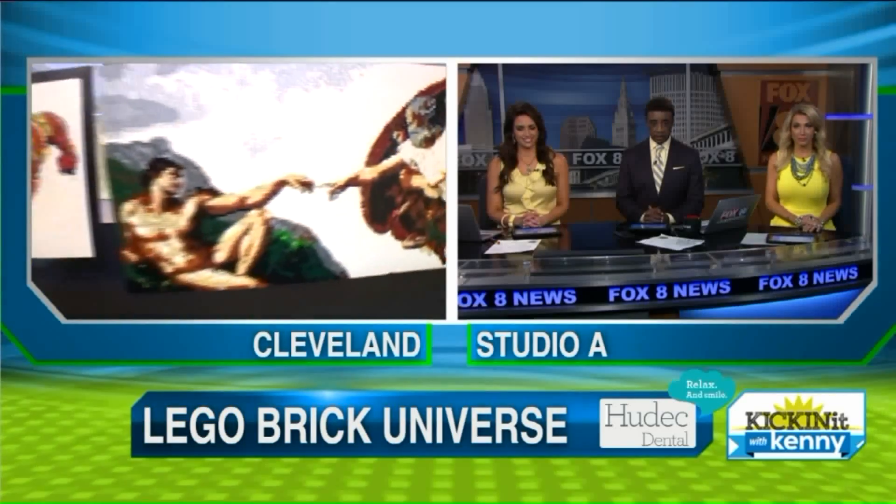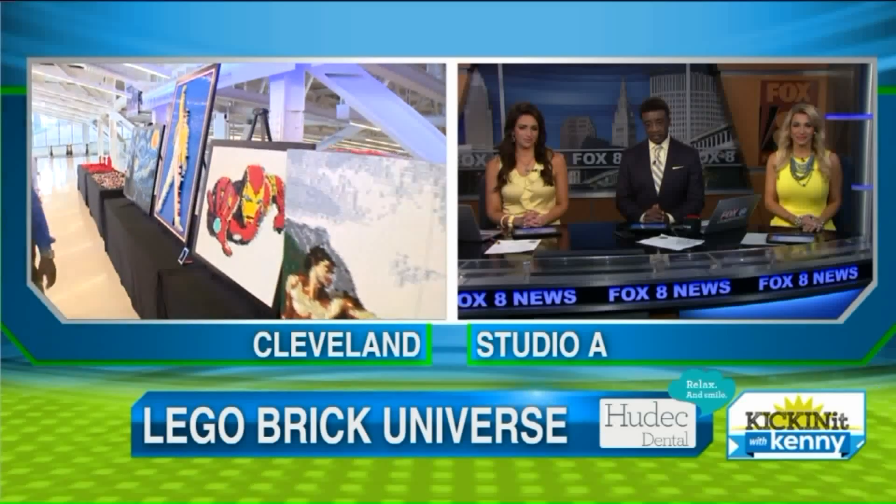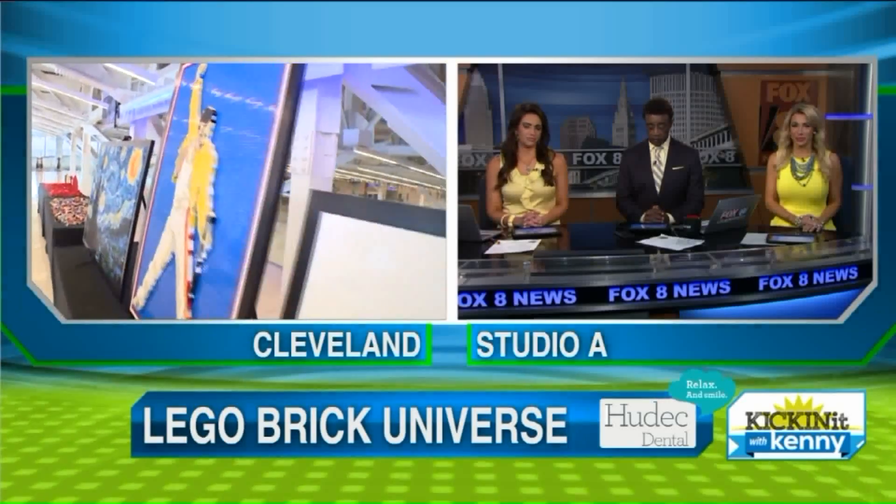To get tickets, you have to go online — they will not be sold at the door. Go to brickuniverse.com/cleveland. We'll do a little rock and roll — as you can see we have Freddie Mercury in the background, which will be pretty cool. We'll go back to you guys in the studio, thank you very much.